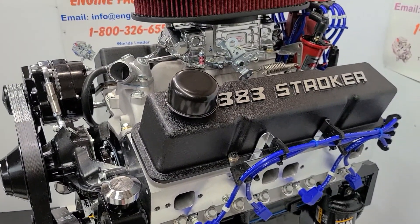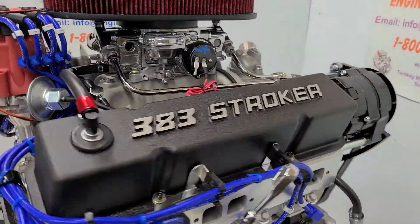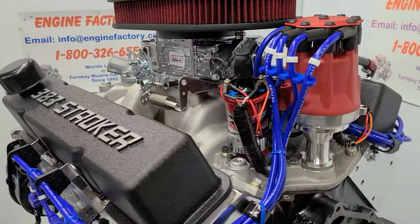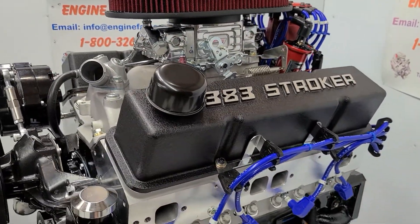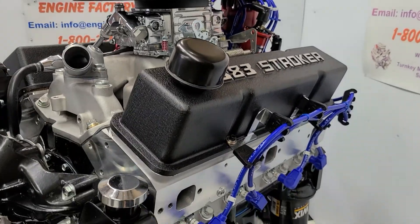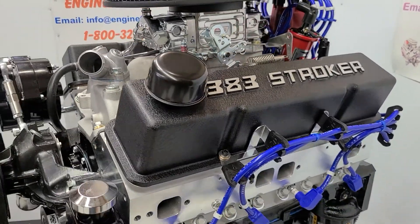Every engine is live run for over 45 minutes. You'll get a video of your engine running in the stand with all the readings: manifold vacuum reading, oil pressure cold and hot, water temperature, timing will be set, carburetor fully adjusted — completely dialed in, ready to go.